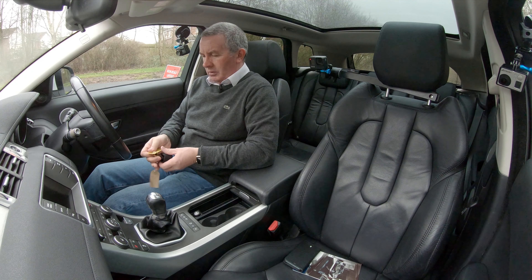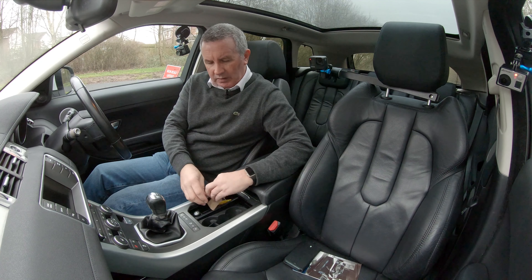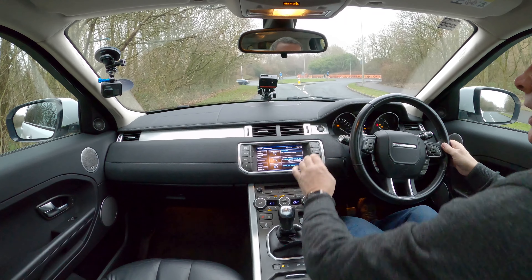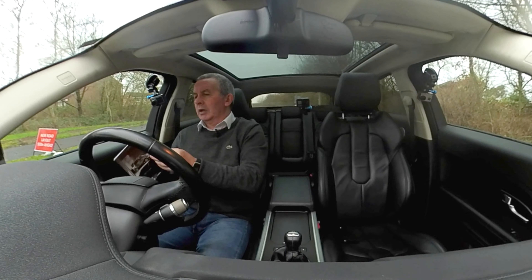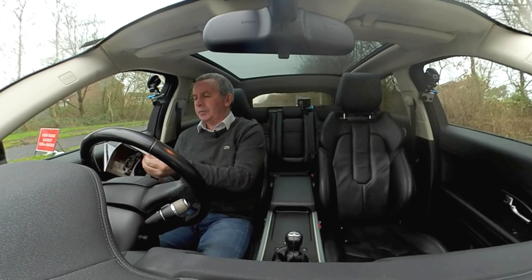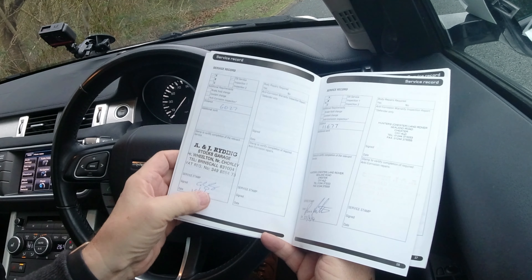It's got keyless go — just press the start button there with your foot on the clutch and away we go. Let me go through the service history.